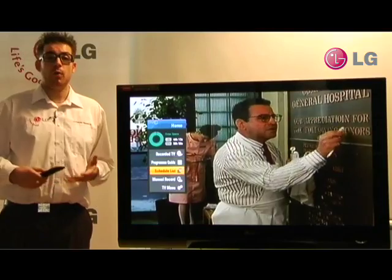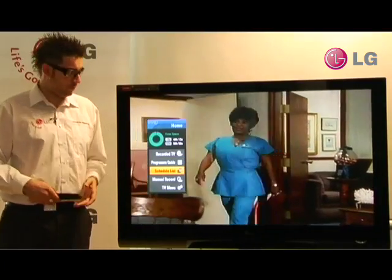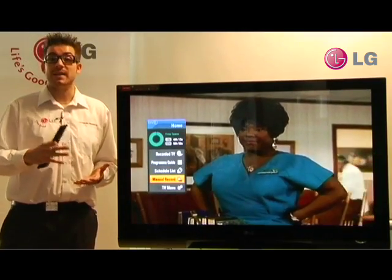The schedule list shows us where all of our series linked programs and programs which are yet to record are stored. And manual record — we would use manual record for recording things from an external source, such as a satellite receiver.